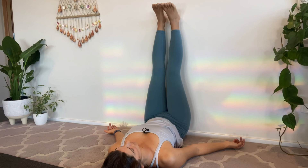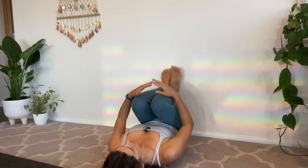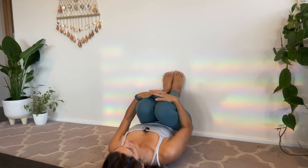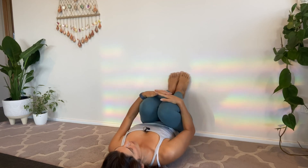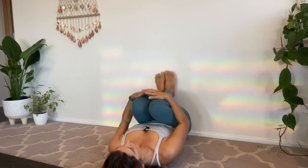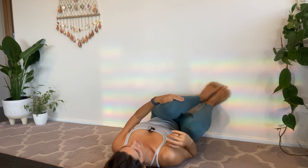Slowly releasing, start to bend your knees, take them in towards the chest. Tippy toes can rest on the wall, hug the knees in towards the chest, hands atop of the shins, just feeling the sensations through the legs for a moment. Maybe even rocking side to side, massaging either side of the spine from your lower back to your upper back. Then slowly release over onto one side and make your way back up to a seated position. Take your time and move slowly.